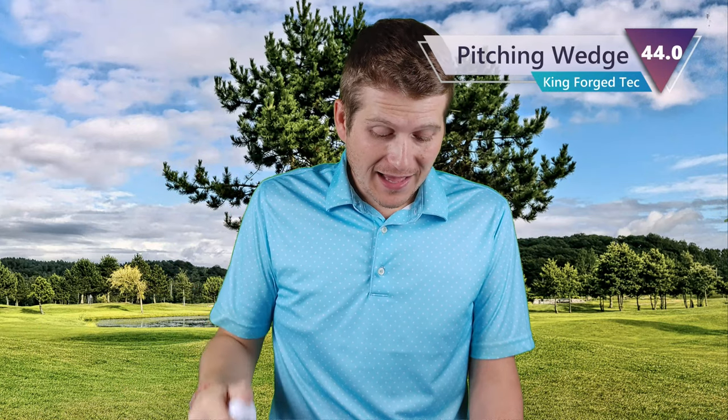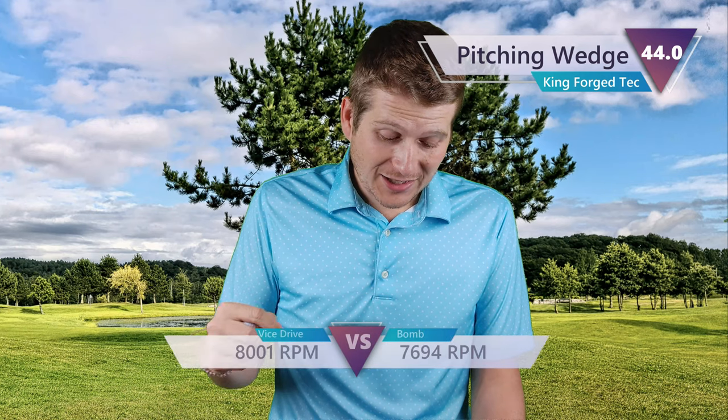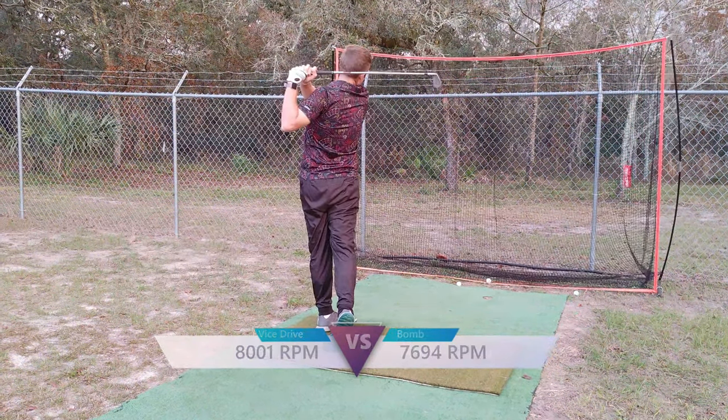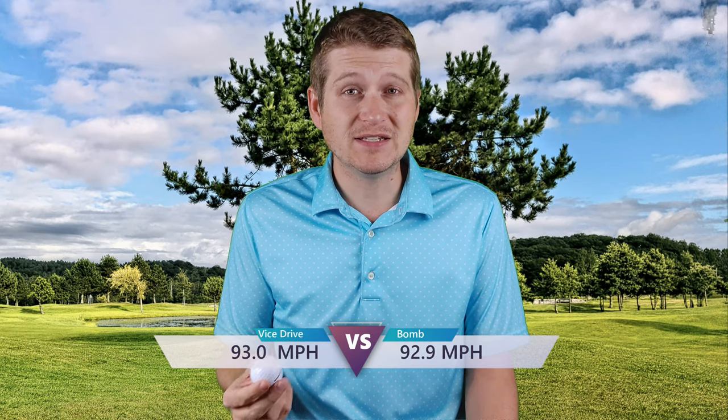Moving into the full pitching wedge shots, I got 8,001 RPM spin from the Drive. With the Bomb it actually went down to about 7,694. So very impressive there — I was actually able to keep it over 8,000. That might actually be too much spin for some guys, but if you're needing extra height and you really do have a slow swing speed, that will help you. Over 8,000 on a pitching wedge is something you usually don't see until you get into a tour quality or budget tour quality ball. So it's pretty impressive if you like spin or you need more spin.